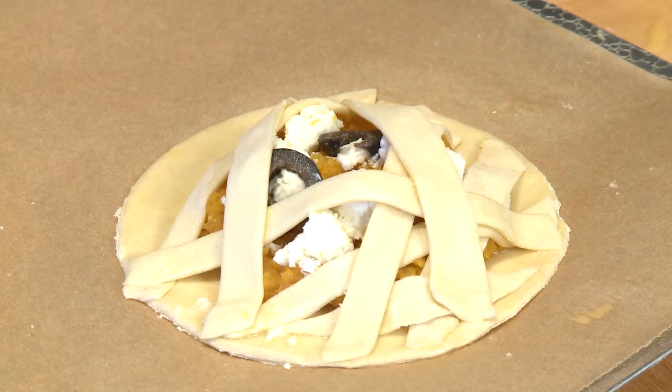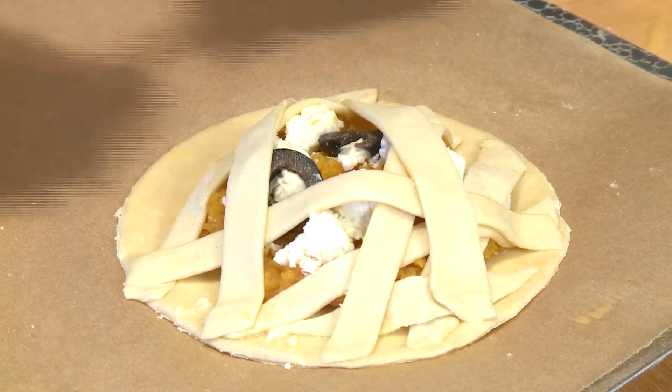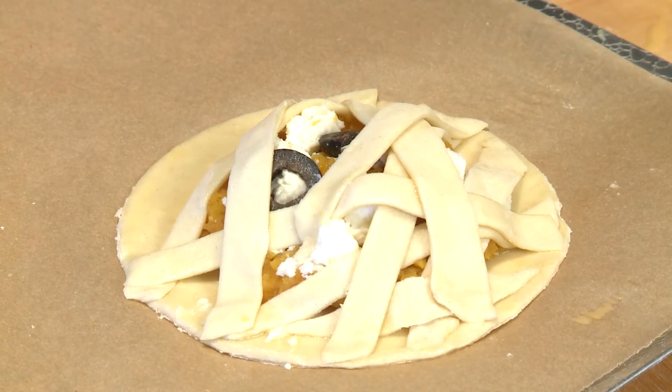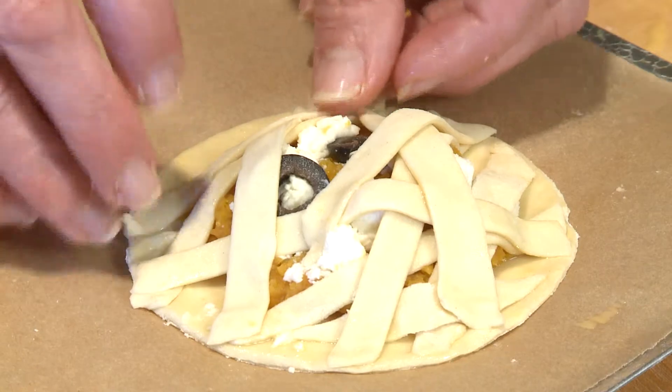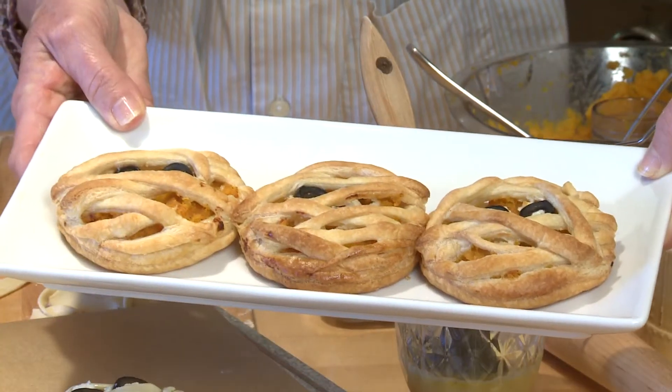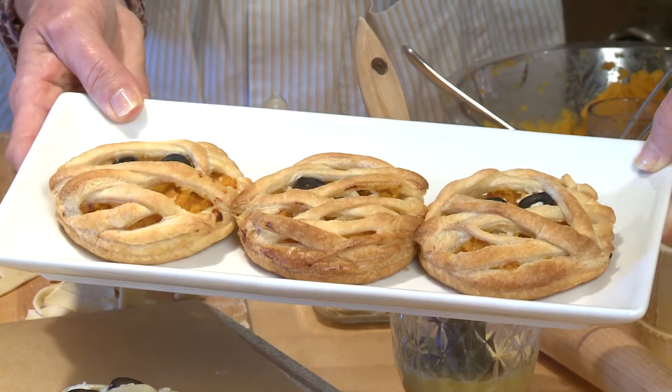I've got my oven preheated to 400 degrees, and these will go into the oven and bake for about 25 minutes. And when they come out, they look like mummies. They're so cute! And they're a great treat for this Halloween season.